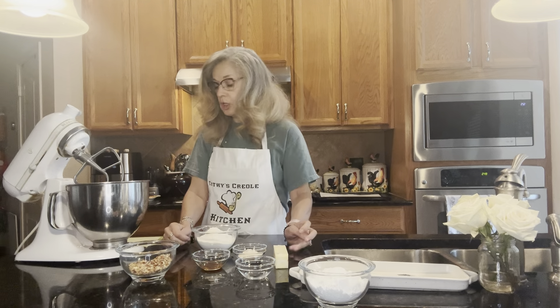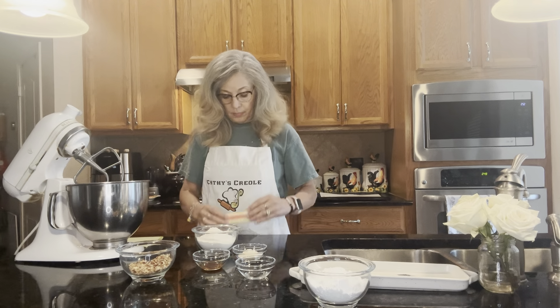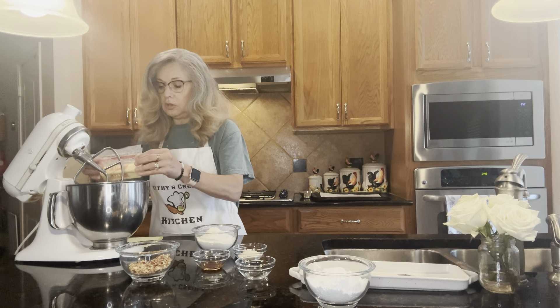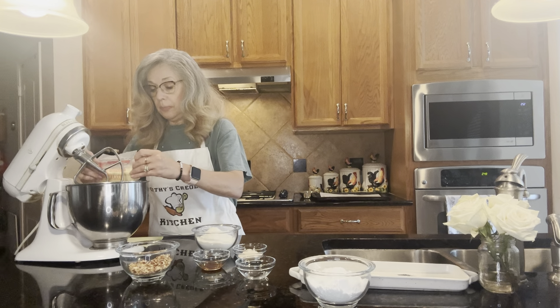I always say 'parched' pecans. A half cup of butter is always a half stick — unless you have those little bitty ones — and eight tablespoons is a cup of butter.